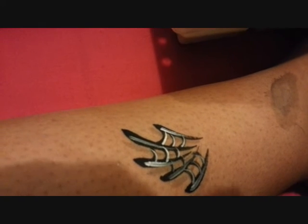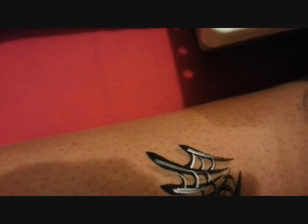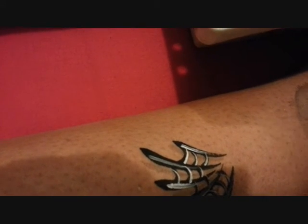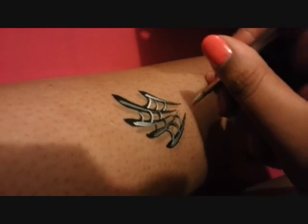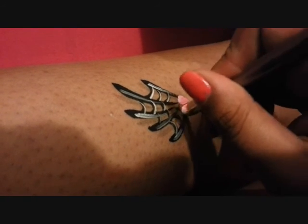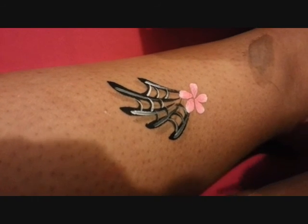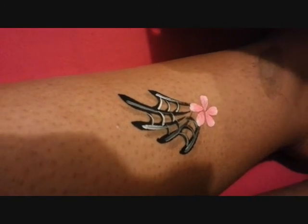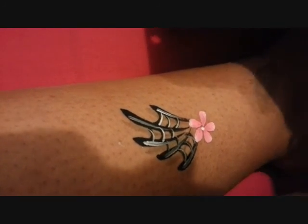And then you can add whatever you like on top of that, like flowers or whatever really. So I'm just going to show you how it would look with a flower added on top — just going to do one of the normal double-dipped flowers. Just loading up the brush, double dipping it. So I'm just going to press, press, and press. I picked up a bit too much pink so it looks quite pinky rather than white. There we go.